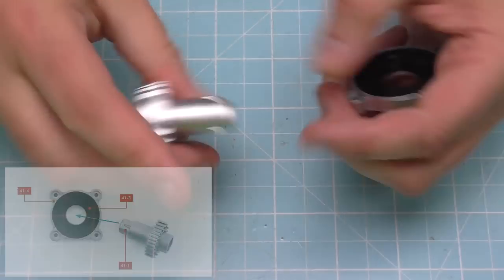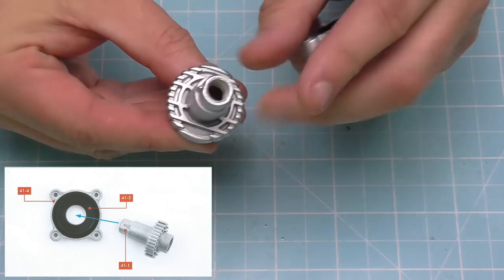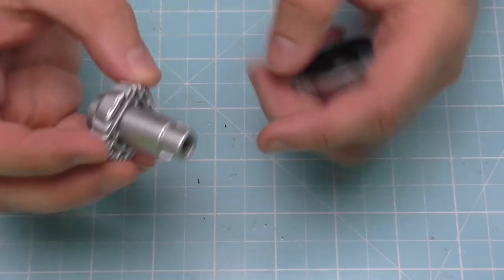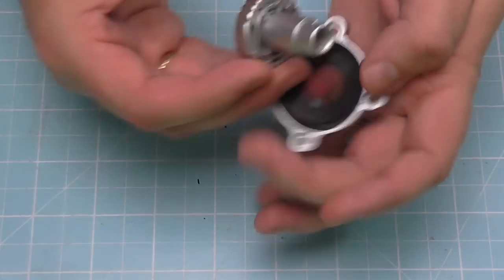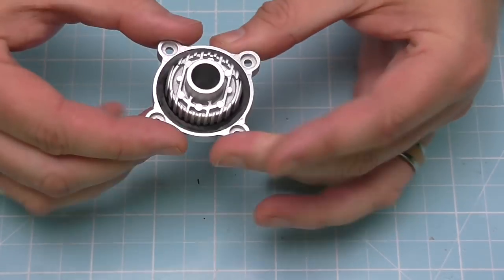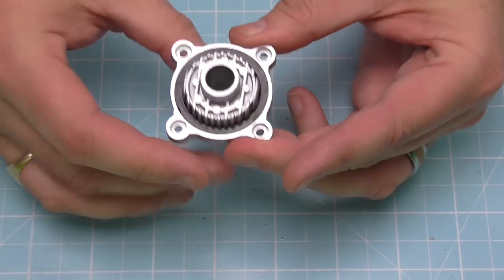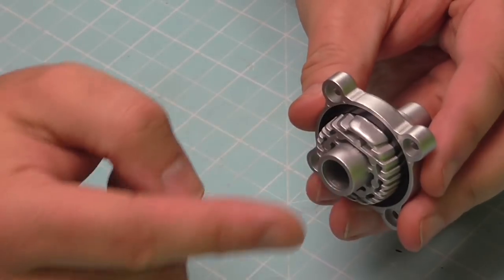Once we've got that, we've got this shaft section here which has got some really good designs on it — a lot of detail around here. We're going to be putting this into the top, so the longer section here is going to be going in there just like that. Because of that washer, it doesn't really turn on its own, so it's quite a nice snug fit in there.